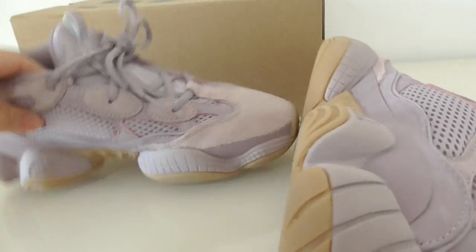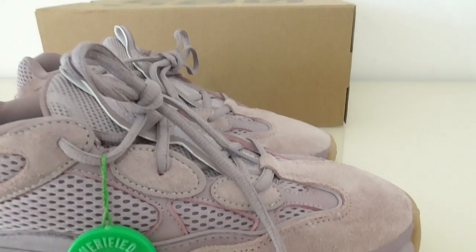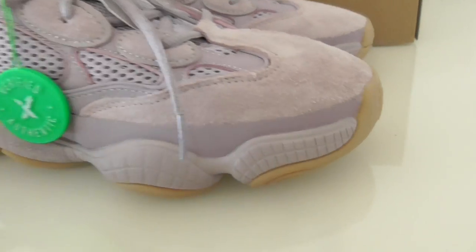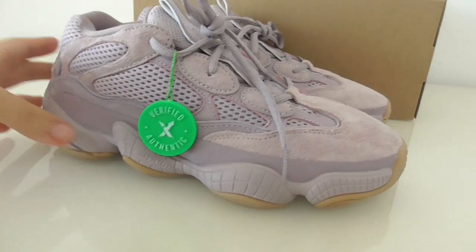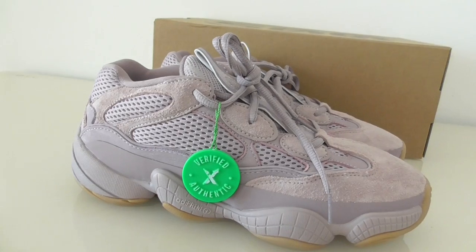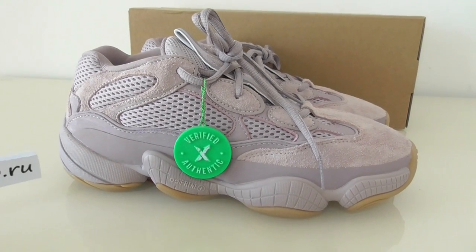This is the EG500 'soft vision' edition — what do you think about this pair? Comment below: cop or drop? If you like my video, please like, comment, or subscribe. Thanks, see you next time!